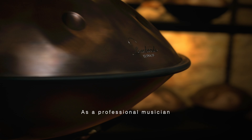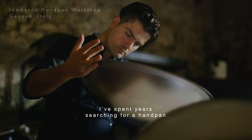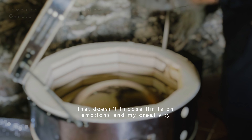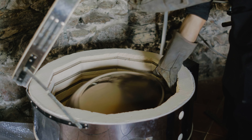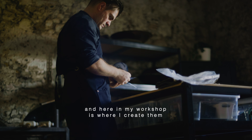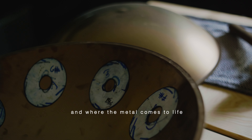As a professional musician, I spent years searching for a handpan that doesn't impose limits on emotions and my creativity. And here, my workshop is where I create them and where the metal comes to life.